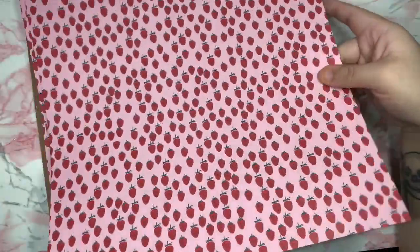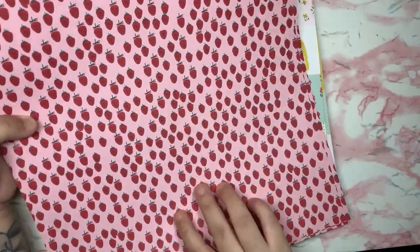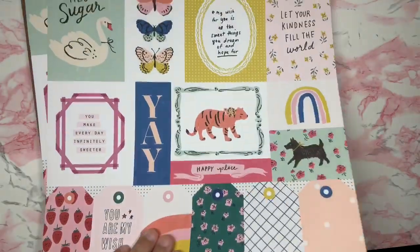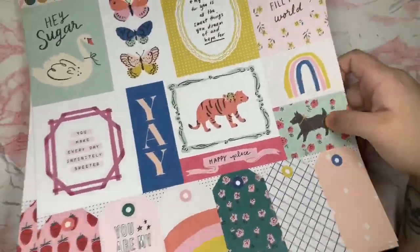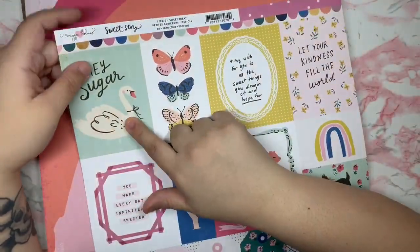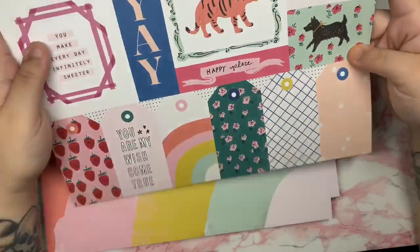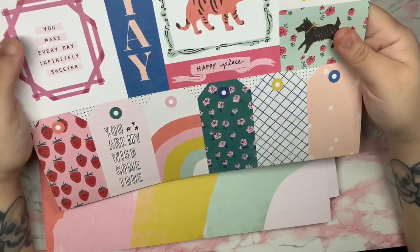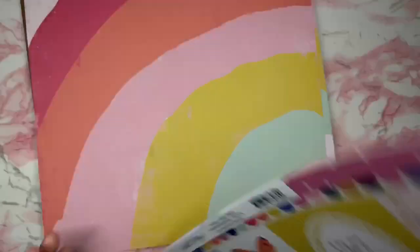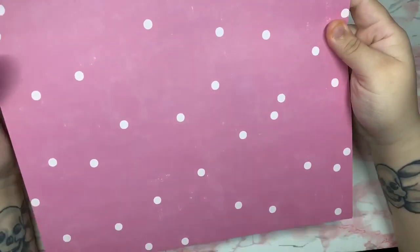Then we have a strawberries paper — beautiful color, very summery. The back has little tiny polka dots, pink circles. Then there's the cut-apart sheet with a beautiful swan, some florals, and some butterflies. The bottom has all the tags which I love. The back is a really beautiful darker pink with some polka dots.